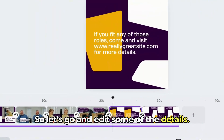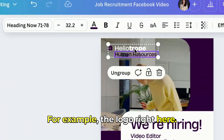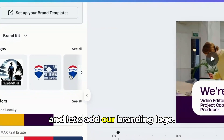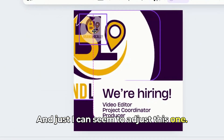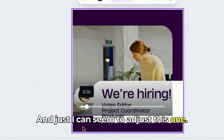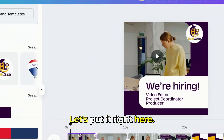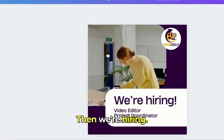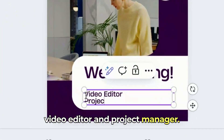Let's go and edit some of the details. For example, the logo right here — let's delete that one and add our branding logo. Let's put it right here. Then maybe some animation. For the text, we're hiring — for example, we're hiring a video editor and project manager.